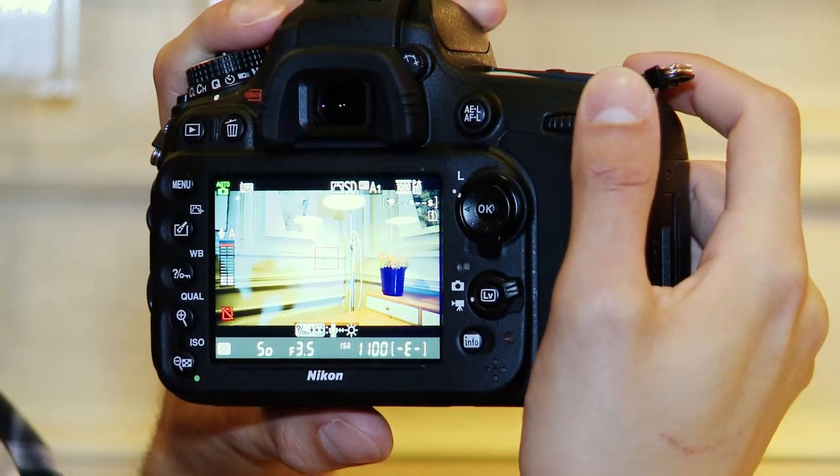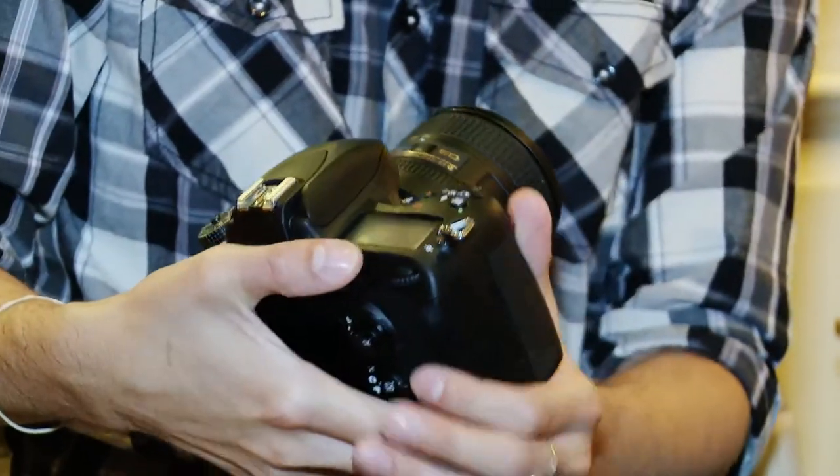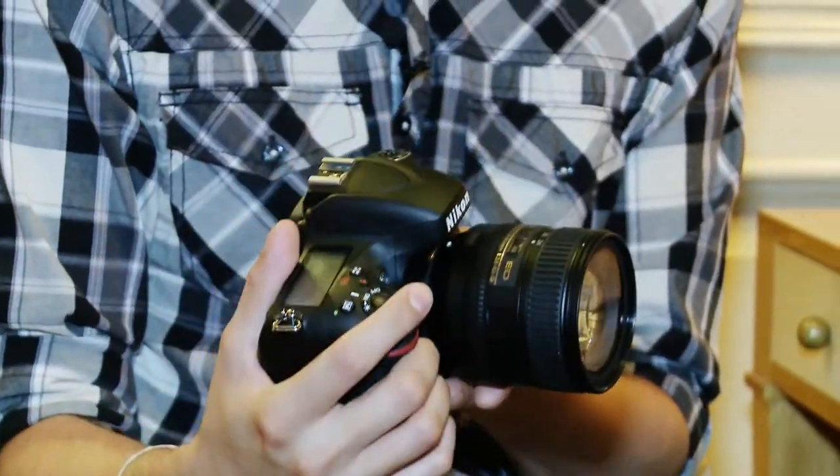You've also got audio monitoring on screen. Nikon has also announced a wireless adapter for the D600 which will not only allow you to share your photos over a WiFi network, but will also allow you to control the shutter release of the camera using either an Android or an iOS device.